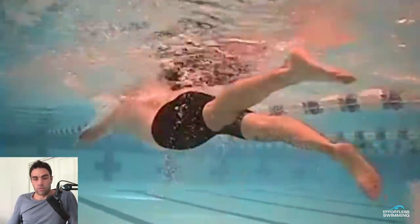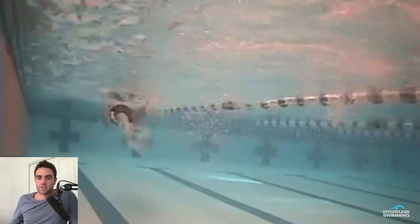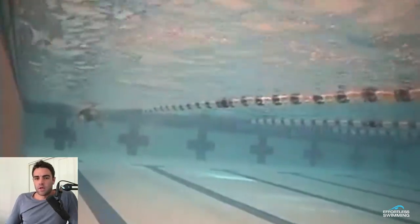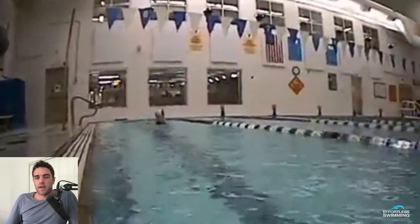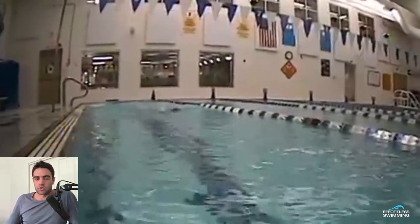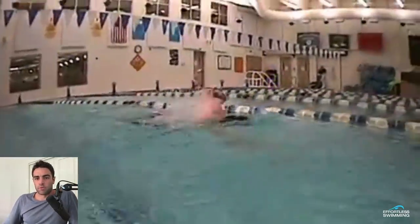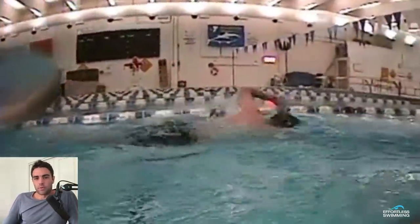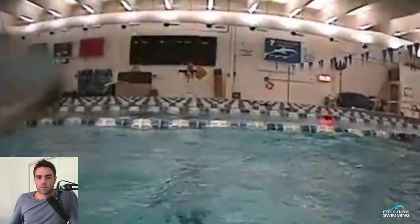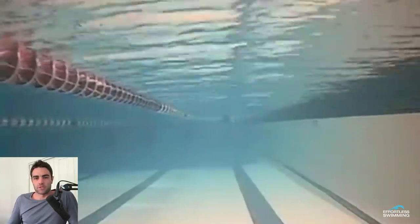If you're looking to have your own videos analyzed, we run clinics all around Australia and will also be in New Zealand in July. We also do online video analysis — we have a lot of swimmers from around the world who send their videos every four to six weeks, and I do the analysis of their stroke and give them suggested drills and an action plan to help make improvements. Check out the links below — all the details are there. Hope you enjoyed this video, make sure you share it with someone who could benefit, and I'll see you next week with another Feedback Friday. Thanks for watching.